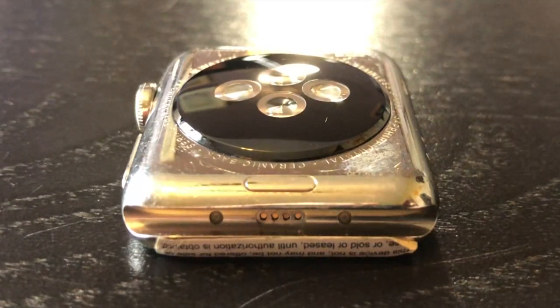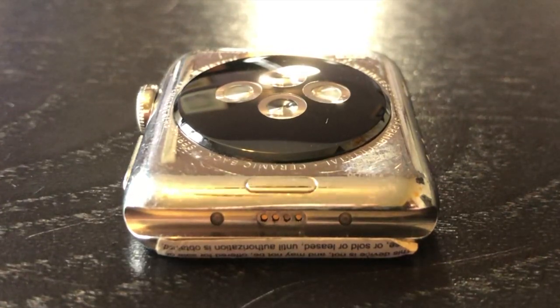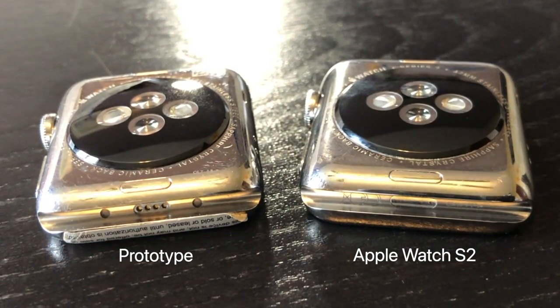Most notably, the diagnostic port on the bottom of the Apple Watch is completely different than production Apple Watch Series 2 models. As you can see on screen, the prototype on the left has a significantly different diagnostic port having two extra holes that the production watch on the right does not have.